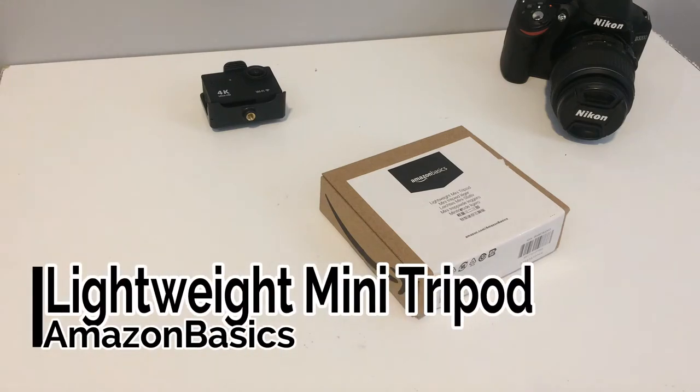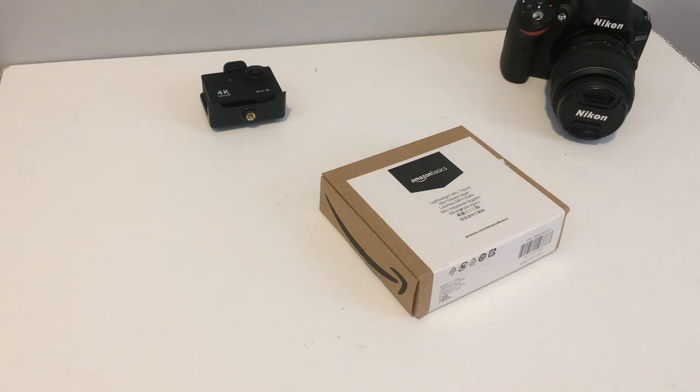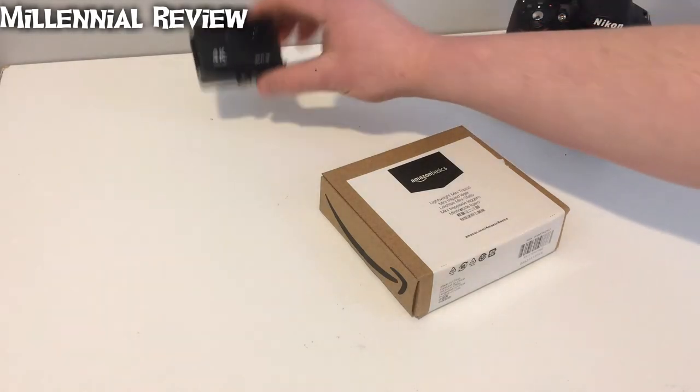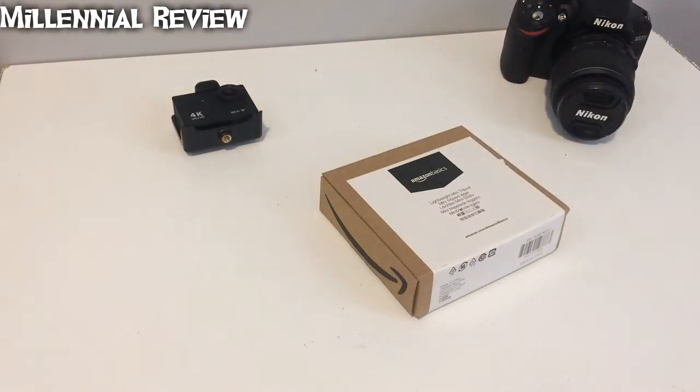Hi there. Today on this Millennial Review we're taking a look at Amazon's Basics Lightweight Mini Tripod. They say that this is designed and set up for webcams, small cameras, point and shoots, and action cams — but not a DSLR.